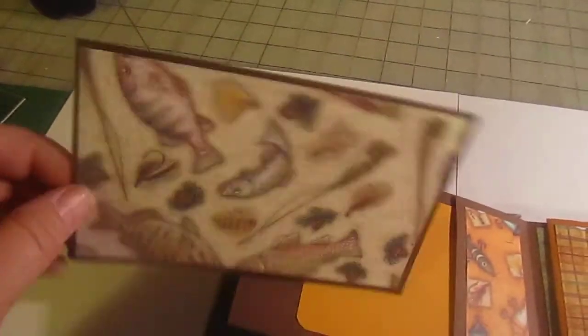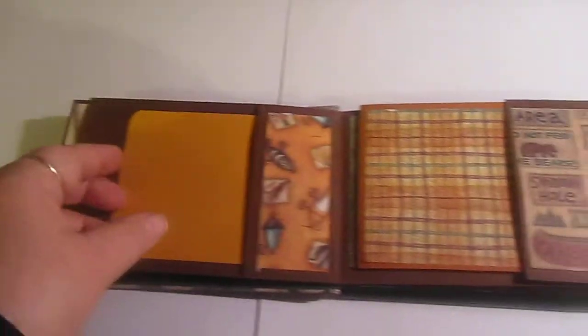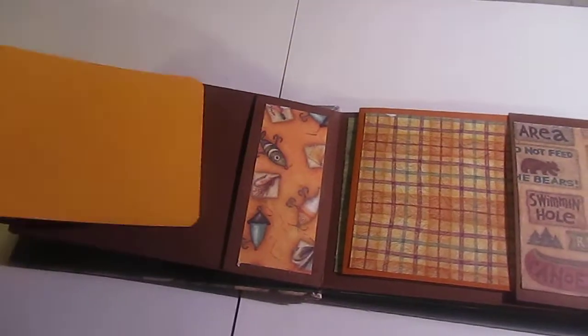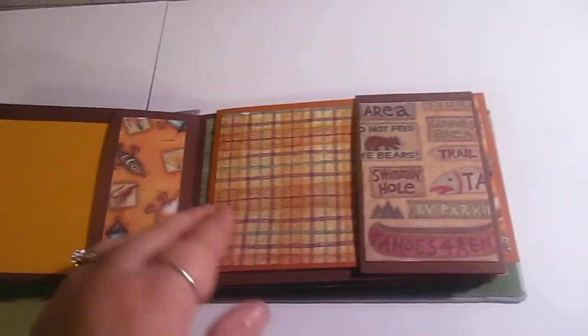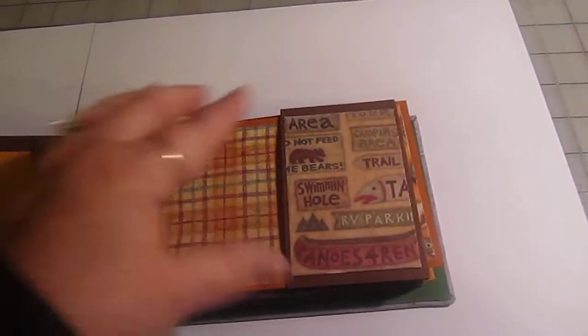Then you open it here and you have a large photo mat. This has a little plain top tag in here, and again the page just flips open — you have a full-size sheet and a little insert.